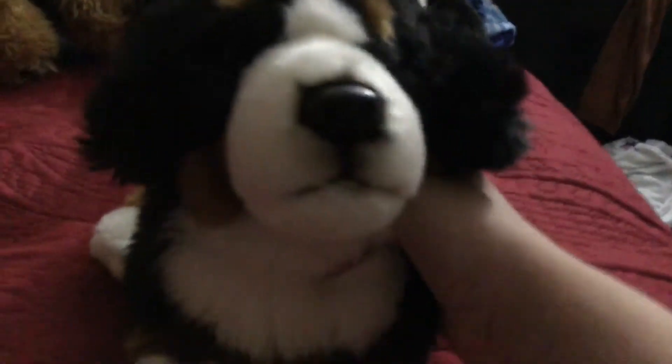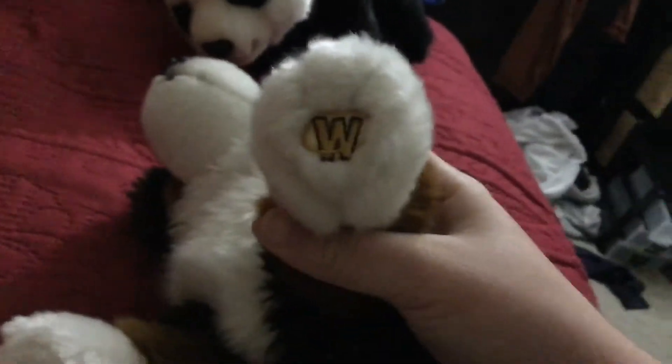My second signature was this Bernese Mountain Dog. That one's really cute. Here's the Magic W, the tush tags — yeah, that one's really nice too.